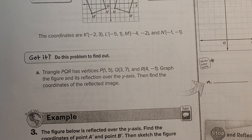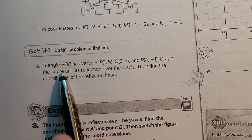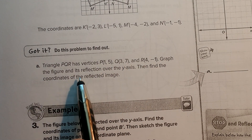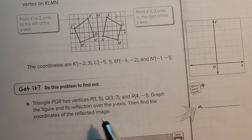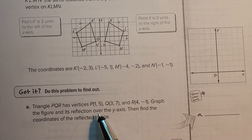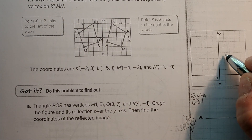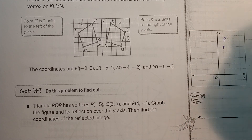Hopefully you tried it on your own. It says triangle PQR has vertices (1, 5), (3, 7), (4, negative 1). Graph the figure and its reflection over the y-axis, then find the coordinates. So first I'm going to plot these points. My first point is (1, 5), so I go 1 across and 1, 2, 3, 4, 5 up. There's the first one — that's my P.